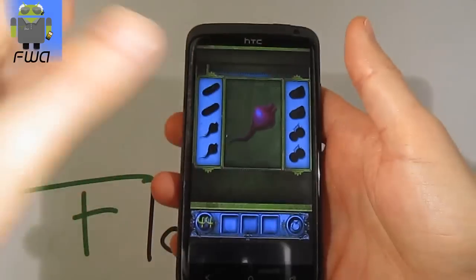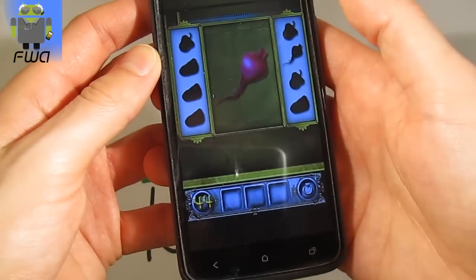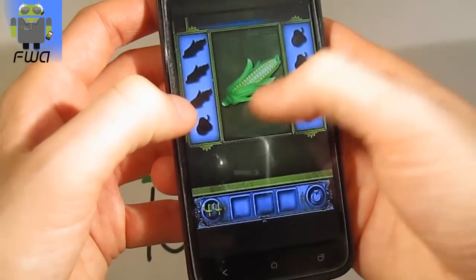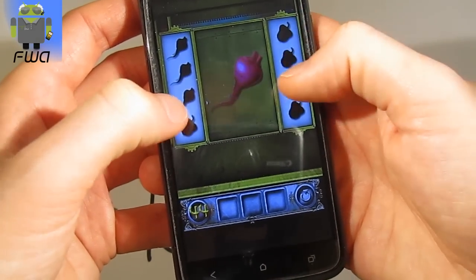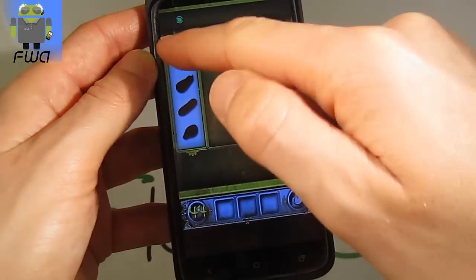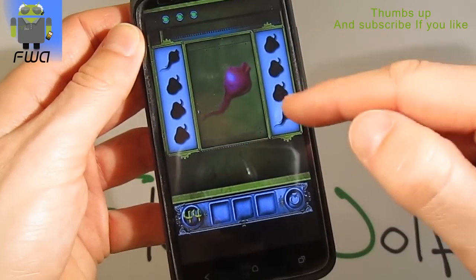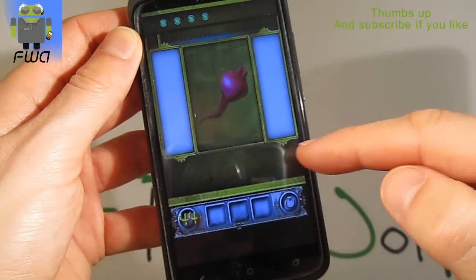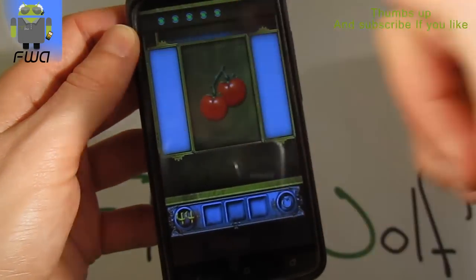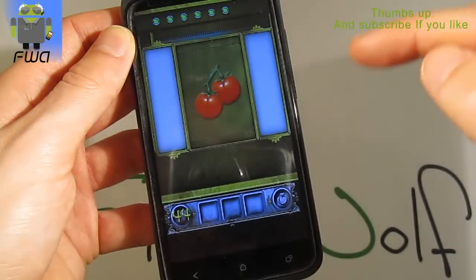Hi everyone, let's go for level 44 of 300 Floors Escape. You have to see the symbol there and find the same one in a different position. For example, press that one, then follow all the lines like that without missing one. As you can see, there are tomatoes — press all the tomatoes, it's exactly the same.